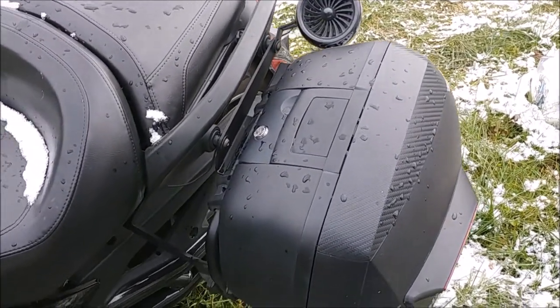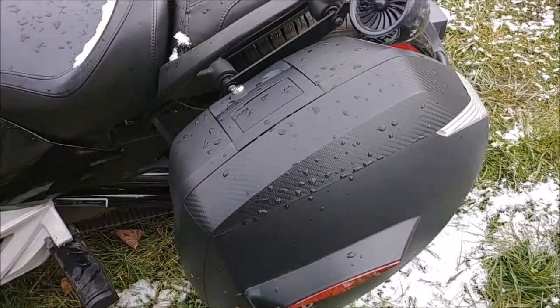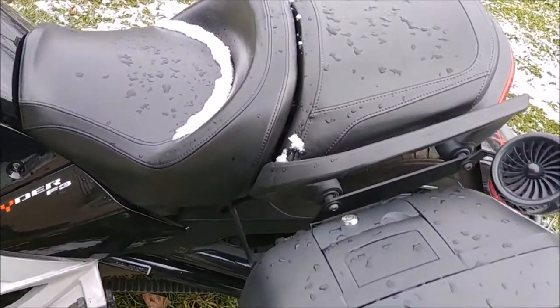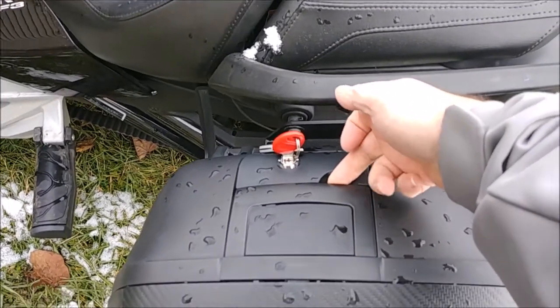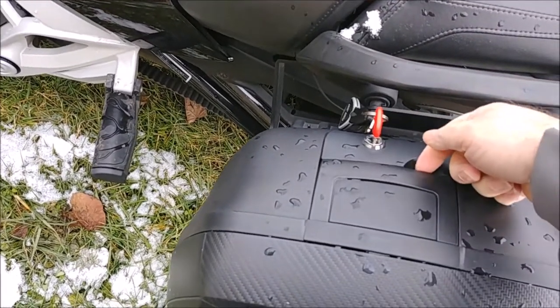The Can-Am bags cannot say they're waterproof. So when you buy the bags, you also have to buy the mounting kit. They're super easy to use. We did have some snow last night, so hopefully this isn't frozen. It's locked all the time, so you don't need to worry about anybody stealing your bag.